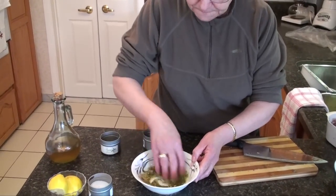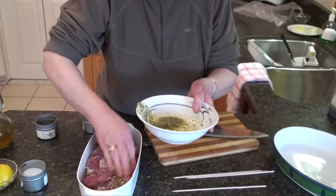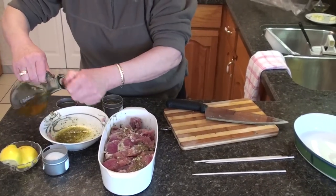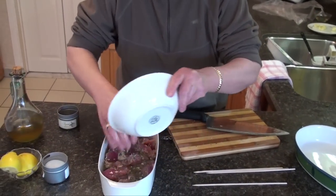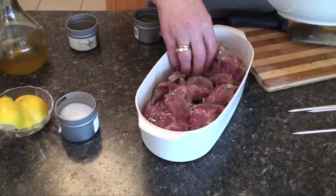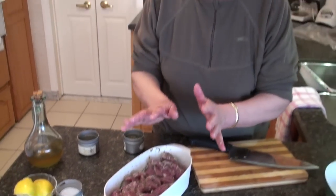Then you mix it all up — I use my hands, I've already washed them. You put it on your meat, all of it. We also need about half a glass of wine. You put it all over the meat and work it in so it goes all over. Then you put a cover on it and put it in your fridge for at least 24 hours.